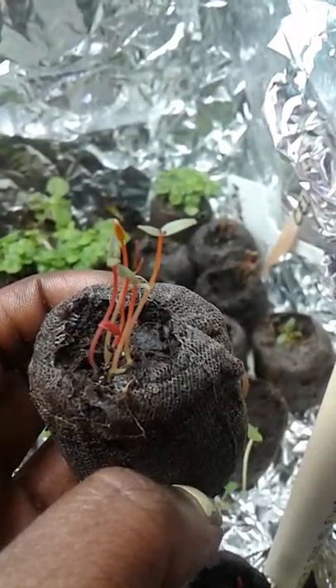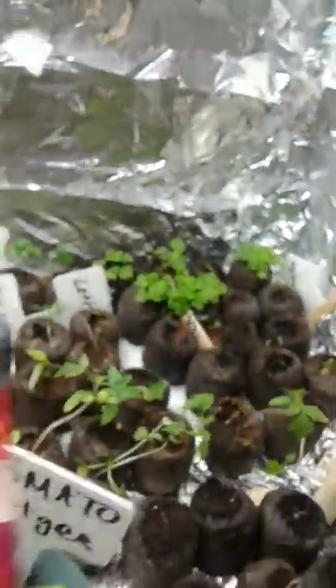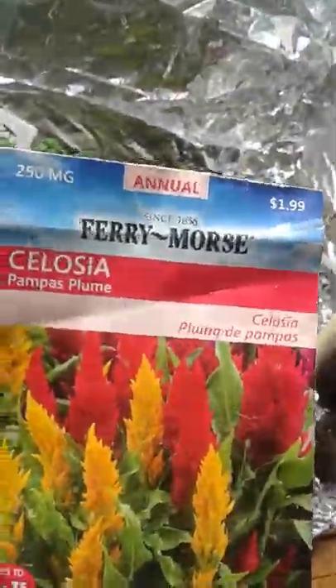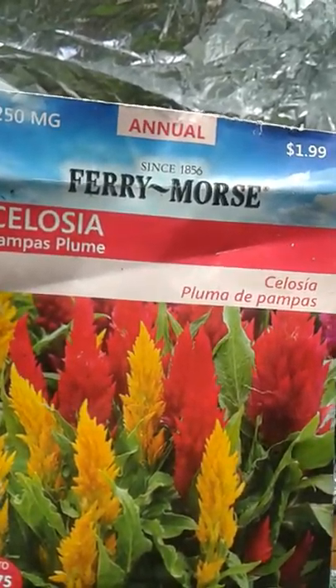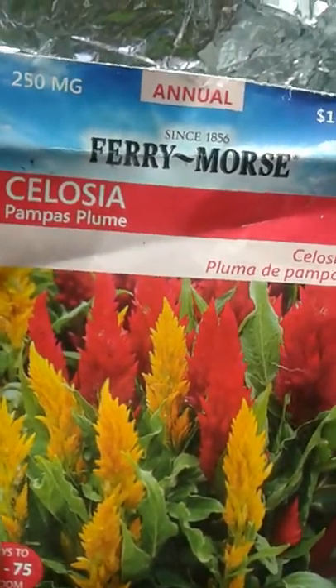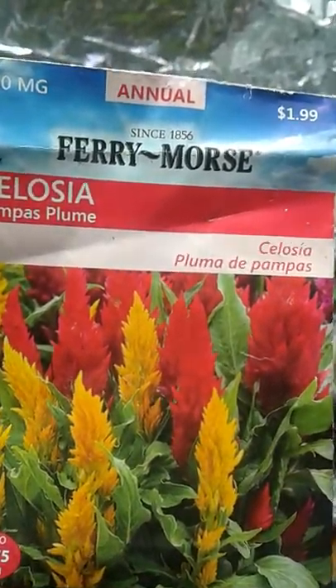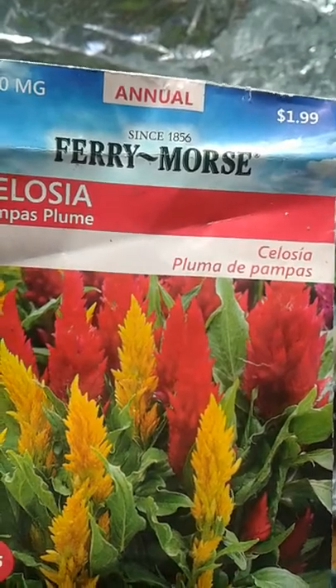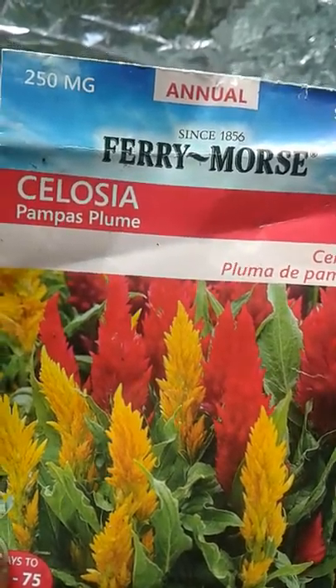Some of them are going to be yellow and some are going to be red. To show you a picture, here's the seed packet — it's a very furry flower, that's what I call it. I planted the Fairy Floss brand, and soon those plants will look like this. It's going to take some time though.